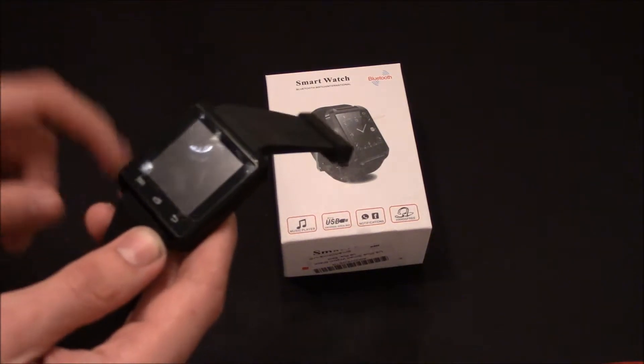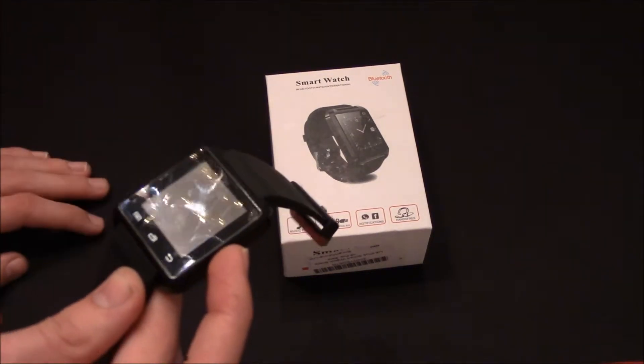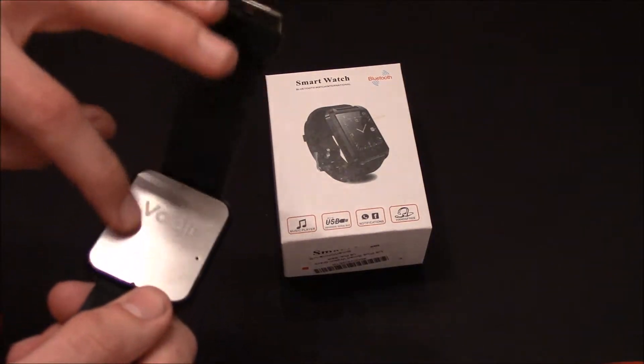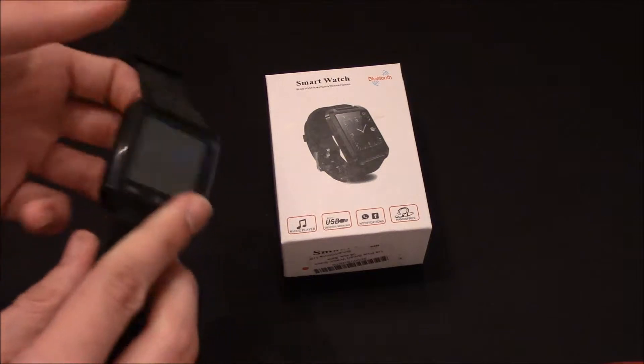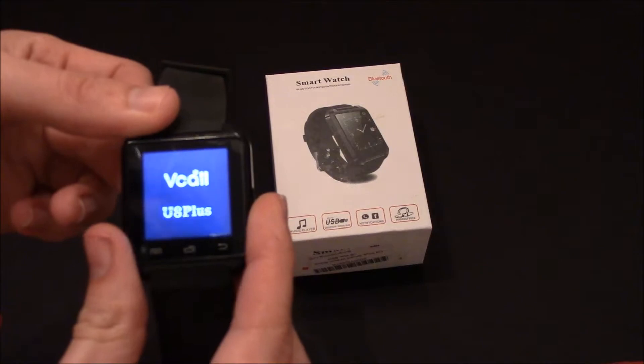That's actually what I'm going to do, because I actually really like this. It's not as good as the SW08, however it does hold a battery a lot longer. You cannot replace the back — that's really sad. But you can use it as a phone device, and I have actually done that, and I'm actually going to turn this on right now.